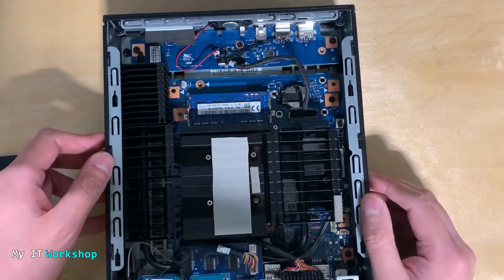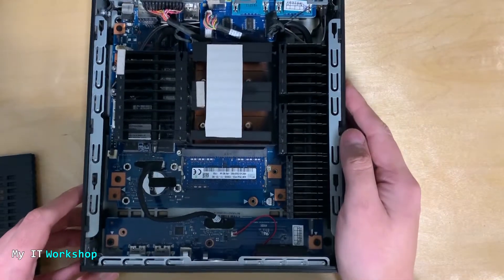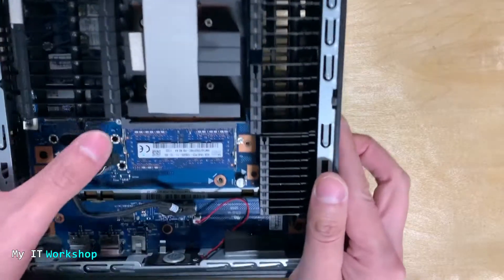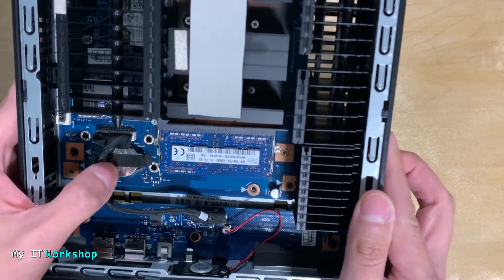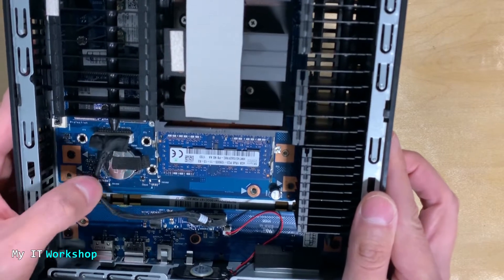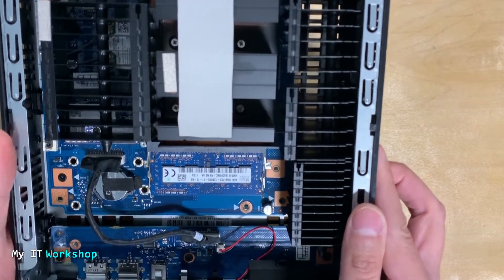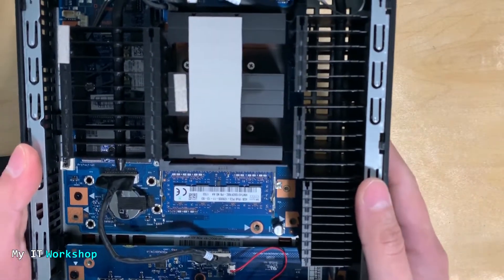Let me rotate it a little — you can see the RAM sockets there. I changed the RAM; at first I thought the problem was the RAM so I replaced it and tried the other socket, since it has two. Then I also replaced the CMOS battery, but that was not the problem either. I was beginning to think it was the motherboard itself.